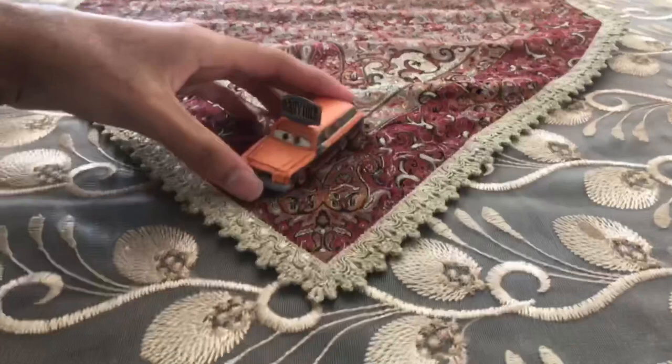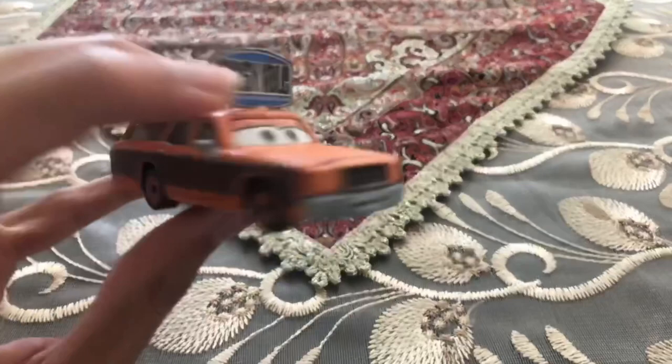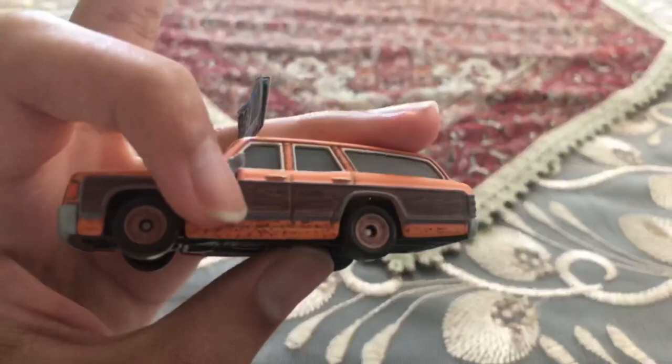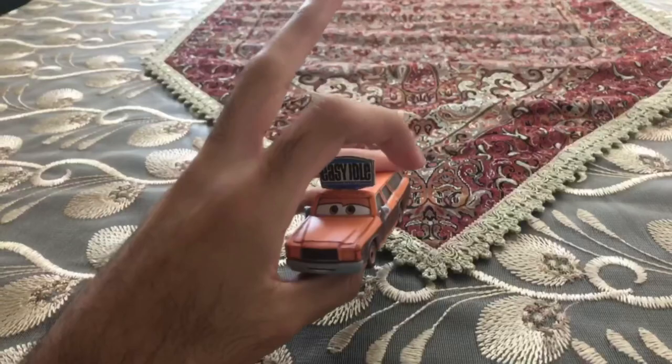We're going to be looking at Jamie Braun's Van Wagon's color. On his face and even on the downside, he's already painted tan. On the sides, and even on the other side and the middle side, he's already painted brown.